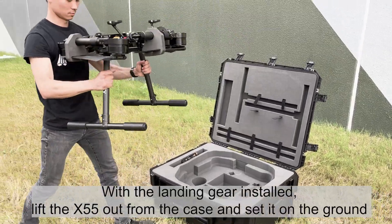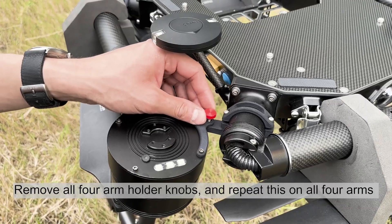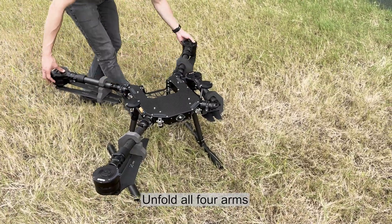With the landing gear installed, lift the X55 out from the case and set it on the ground. Remove all four arm holder knobs and repeat this on all four arms.